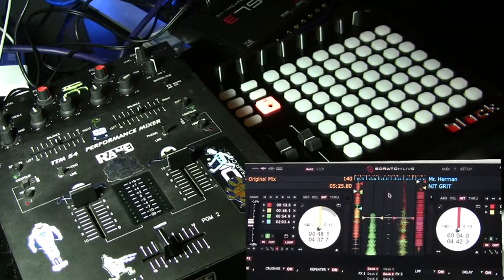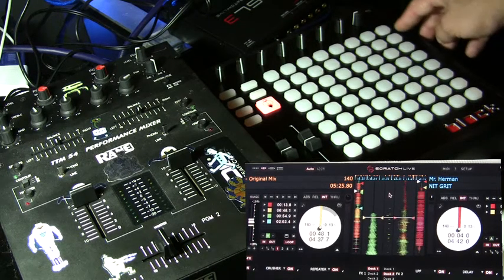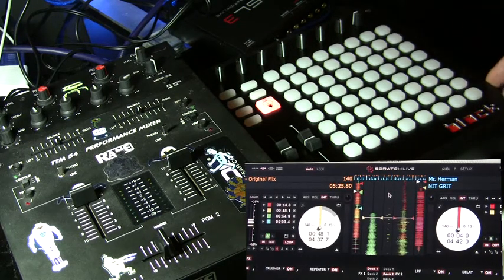After you've mapped out your controller the way that you want, it's time to set up some tracks and get ready to DJ. I've gone ahead and set up some cue points and mapped some of them to the last row of buttons on the block controller. Let's get ready to rock!